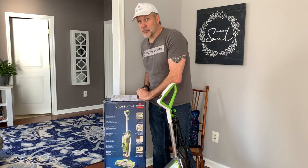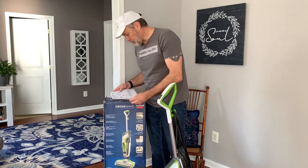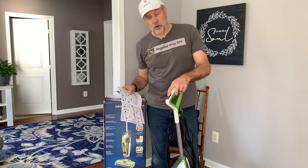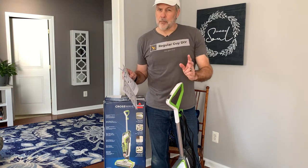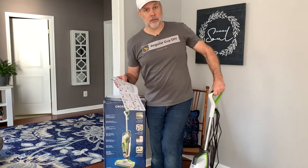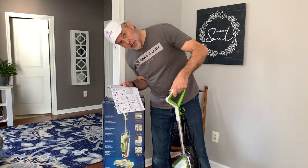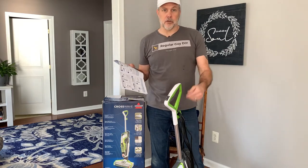We jumped ahead in the instructions by filling the water tank without reading the instructions — my bad. Step one: plug the machine in. There are two buttons on top — one is for rugs, the other is for hard flooring. I noticed they said rug and not carpet, so I'm guessing this isn't something they necessarily want you to use on carpets. Before each use, hold the solution spray trigger for 10 seconds — that's underneath the handle — and that allows the system to be primed with the water and cleaning detergent solution.